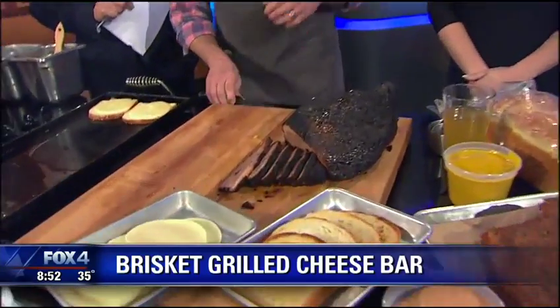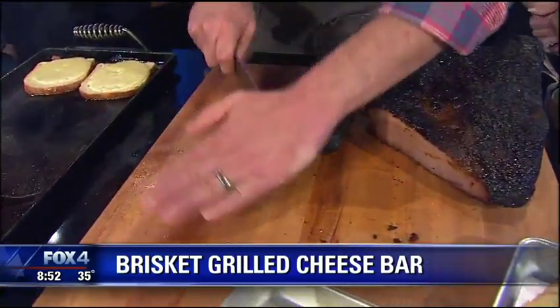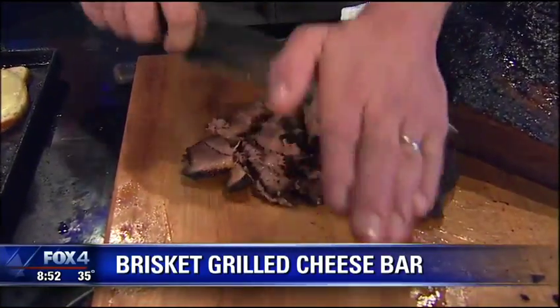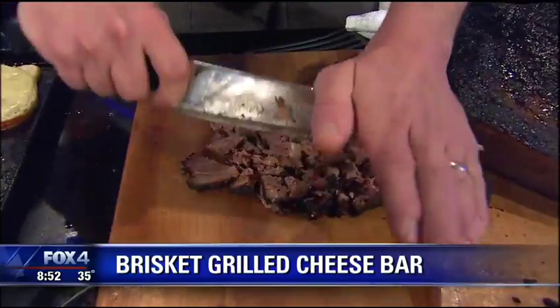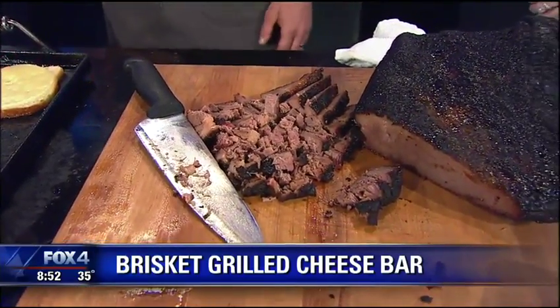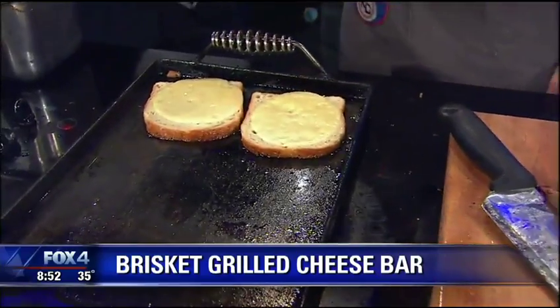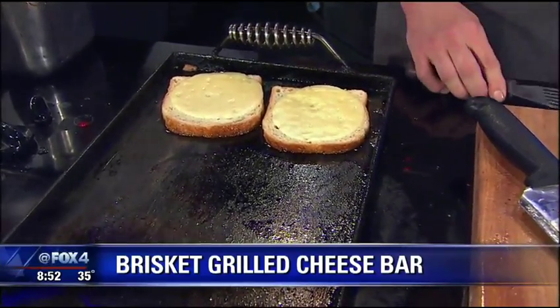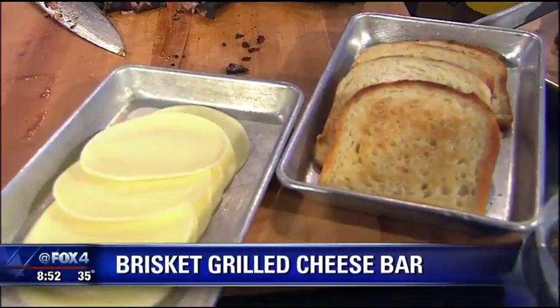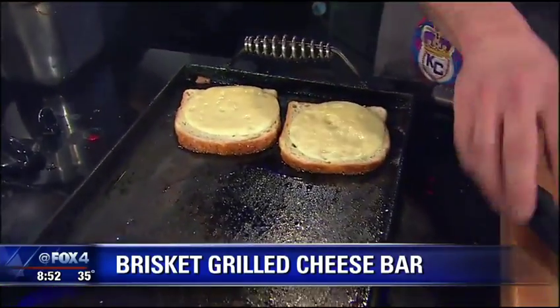To feed a crowd for our brisket grilled cheese bar, we're going to take this brisket and chop it up just like this. This is something that my wife perfected. We've got our beautiful, juicy, freshly chopped brisket. So, buttered bread, extra butter, provolone cheese on both sides. You don't want that brisket grilled cheese — we're going to load it up with a bunch of toppings — to be soggy. This kind of seals all the good stuff inside of the sandwich.